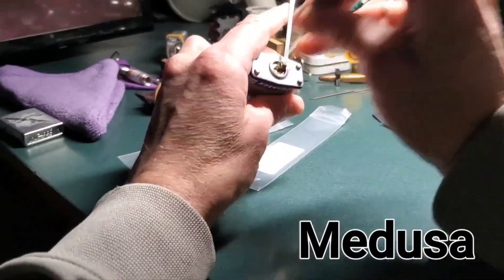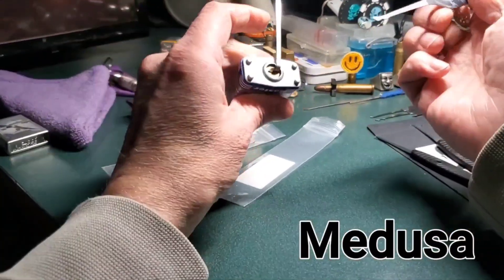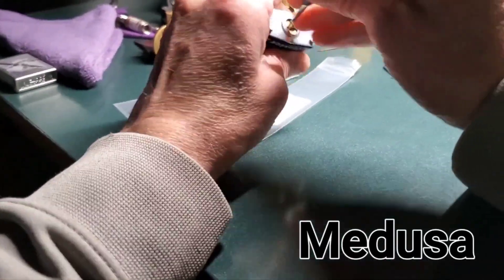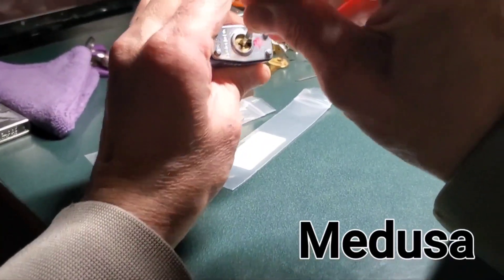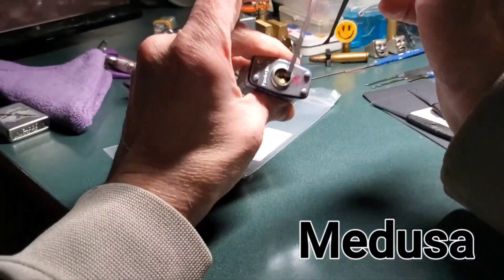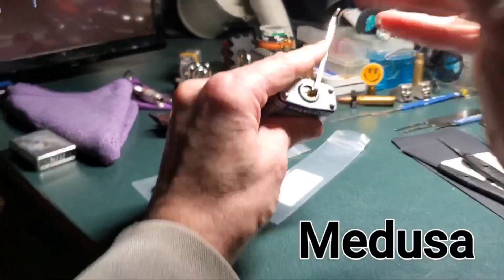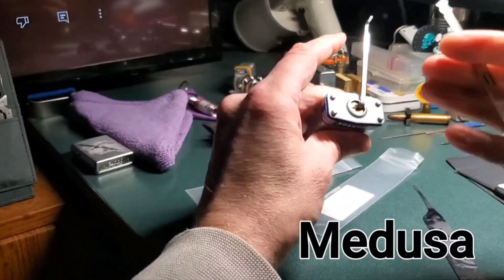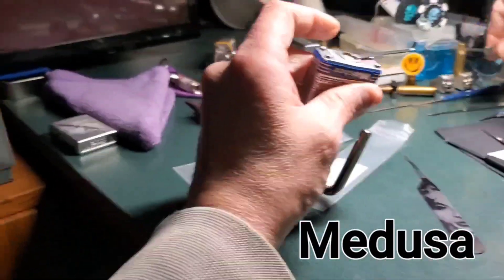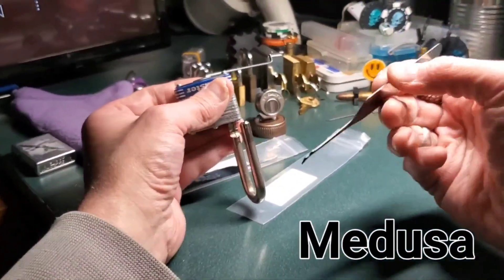I can usually open this thing in a couple seconds, so yeah. It's failed already. I've failed. Probably it's me, not the pick. Some people can pick things with a monkey pin. This thing isn't even going into the gaping chasm of a Master Lock 3 very well. To demonstrate the difference — this is a bang, this is a failed bang.